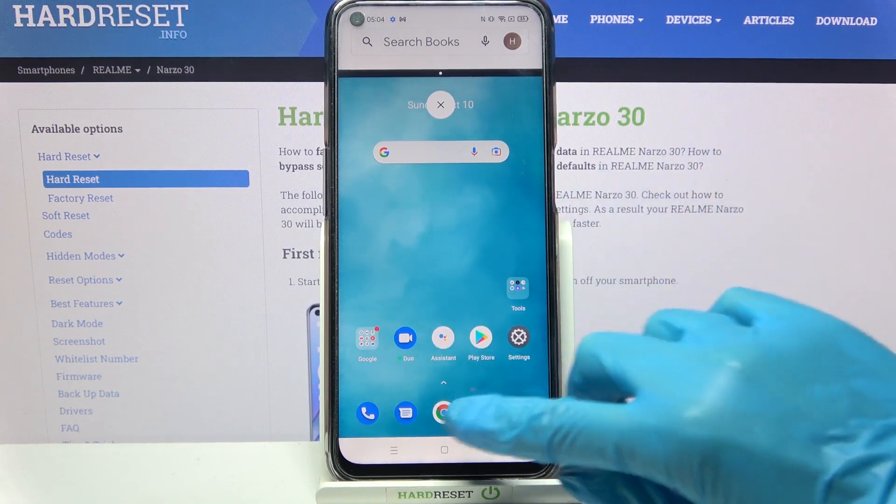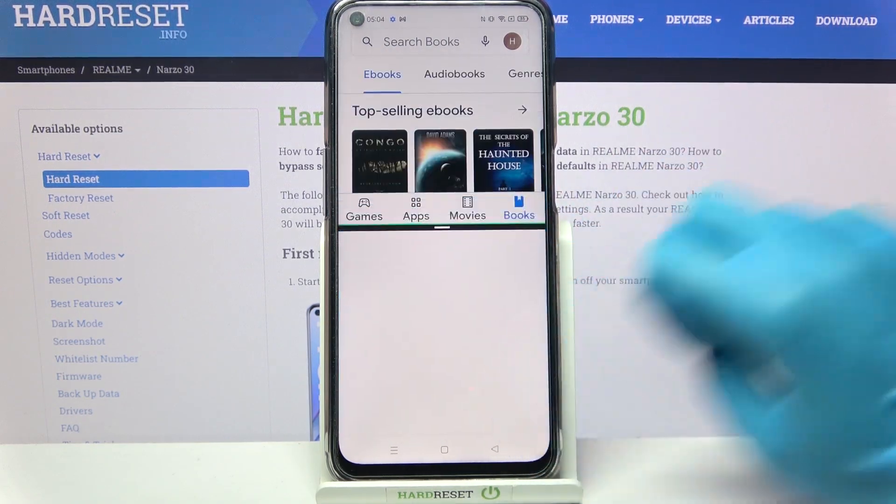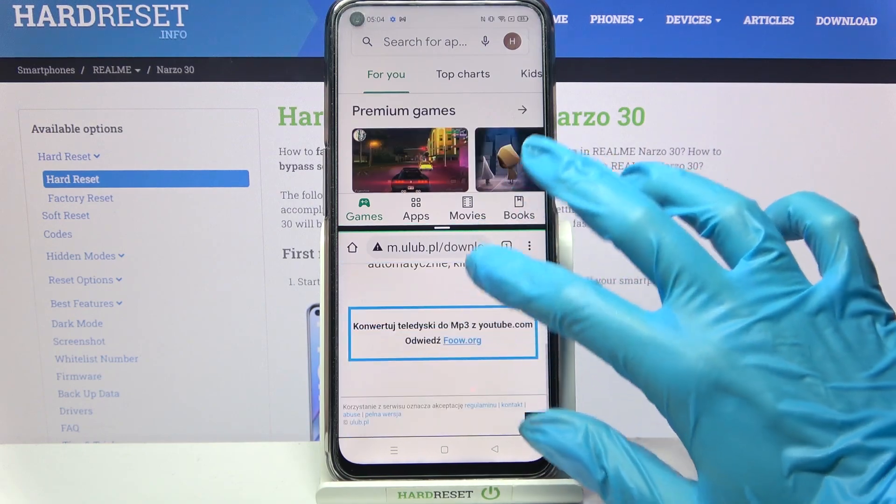Now pick any other app, for example Chrome. And as you can see, now I can use both of them at the same time.